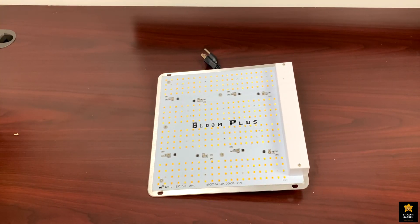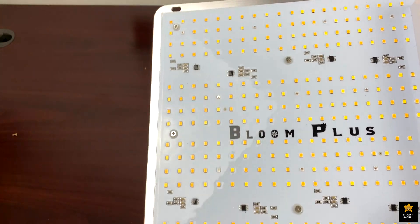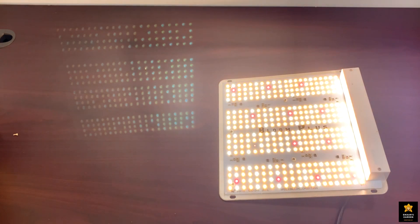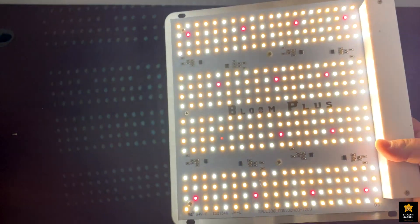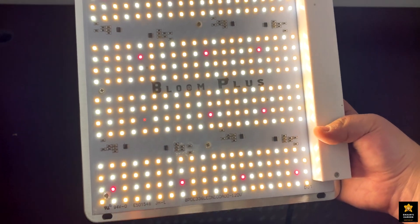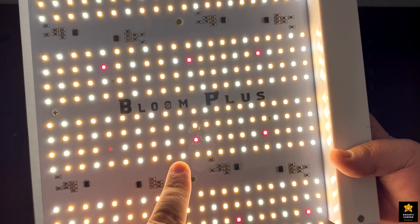Before setting the growing light up, I'll test it to make sure it's working and wasn't damaged in shipping. I don't see a switch on it. Wow — okay, this is very, very bright! I can show you how bright it is. You can see the red LEDs lighting up, the blue and white LEDs, and the warm white LEDs as well.